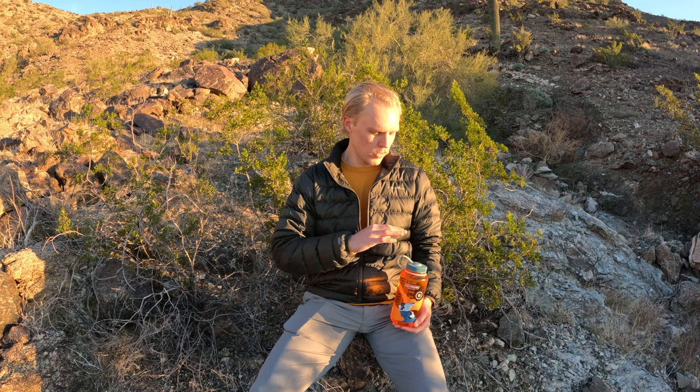Hi, I'm Jake with Down to Earth Trekking, and today I've got a real quick video where I'm going to demonstrate how to bleed the threads of a bottle cap. Bleeding the threads is really just a process to remove any contaminated water from the threads of your bottle cap after you've dipped your water bottle into a river or some other water source to refill it while backpacking.